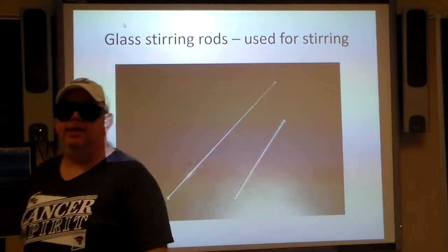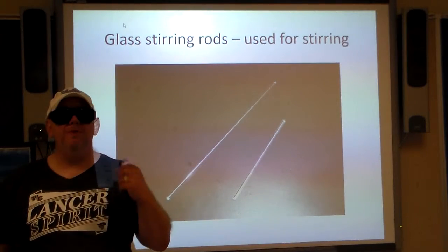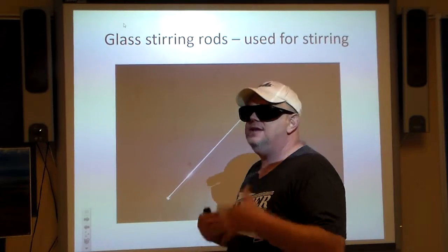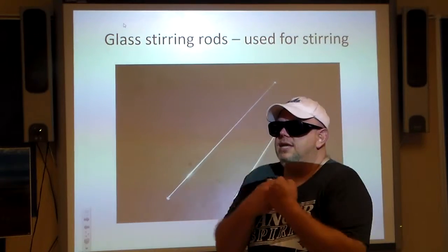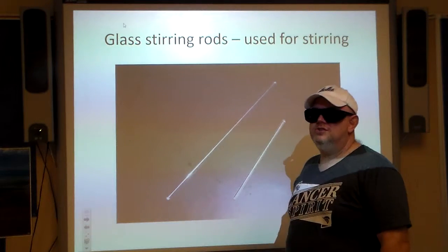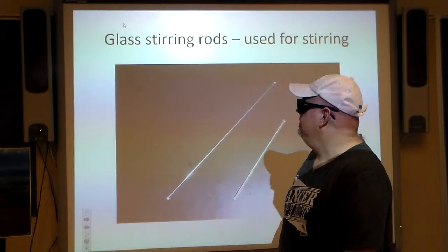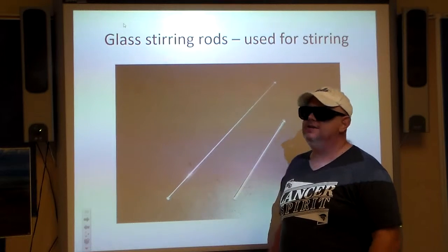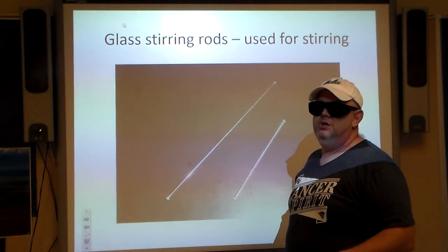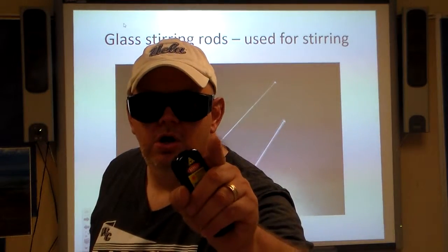Glass stirring rods — guess what they're used for? Yes, stirring. That's pretty much it. They do come in different lengths and they are made of glass. The reason for that, as opposed to plastic or cardboard, is because glass doesn't absorb the chemicals, so we can use it over and over again. The downside is that they are likely to break. A very useful tool when we need to stir stuff. The number one rule in any chemistry lab: never ever lick the spoon.